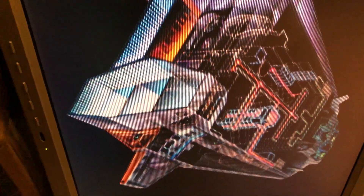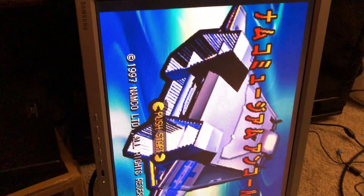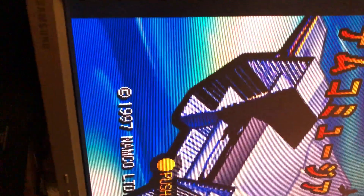The SyncMaster 213T only rotates that way, so it's kind of a good dedicated setup for Namco vertical monitor games. The native resolution is 1600×1200 on this thing — not really such an important statistic, but it's a TFT monitor. I've had this for a real long time; I believe they initially started producing these monitors way back in 2002 or 2003. It's a 4:3 monitor — nobody's really producing 4:3 LCD monitors anymore.